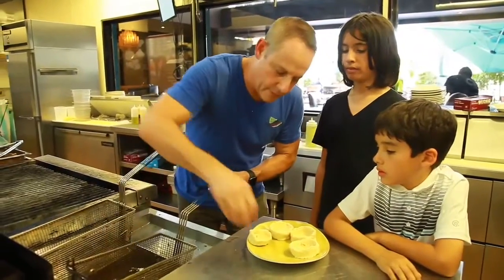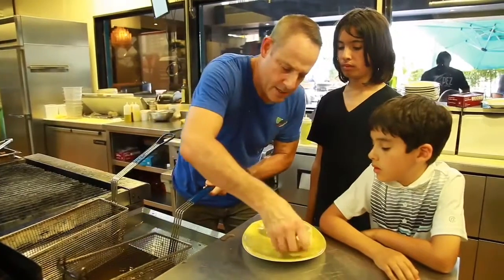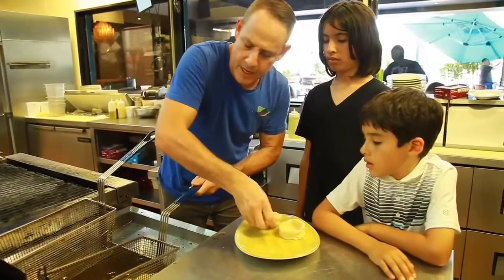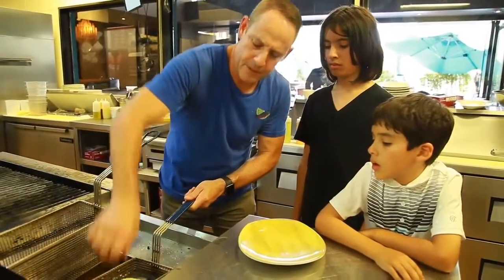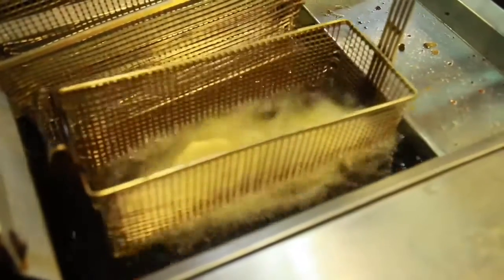All right, let's open this and we're going to put them right in the middle of the basket here. And then we're going to deep fry them for about 40 seconds. Make sure they're totally submerged in the oil - nice and frowny fries.